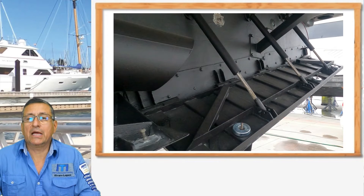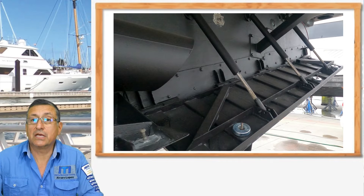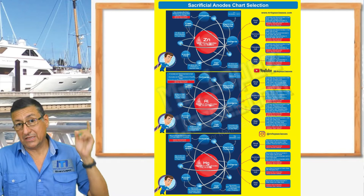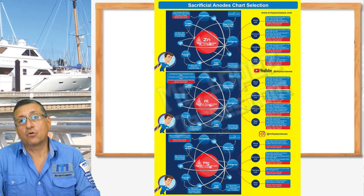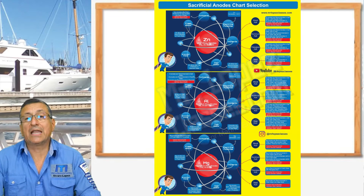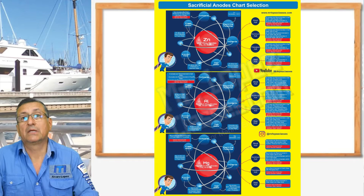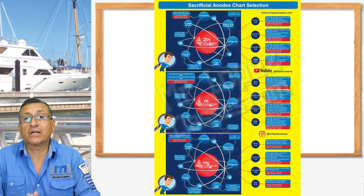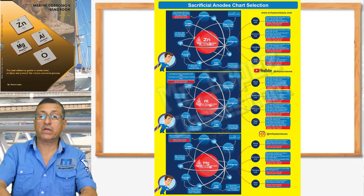You also need to calculate and select the proper external sacrificial anodes for your boat. You remember my table about the sacrificial anodes? According to the material of the hull, the type of water, and the propulsion system — whether it's inboard or outboard — with those three factors you select the sacrificial anode using that table, which is in my book, Marwin Corrosion.